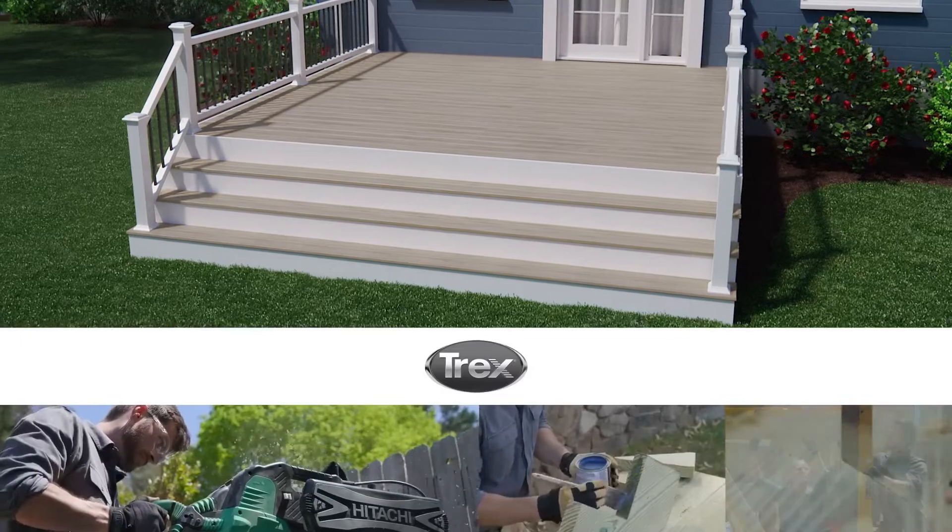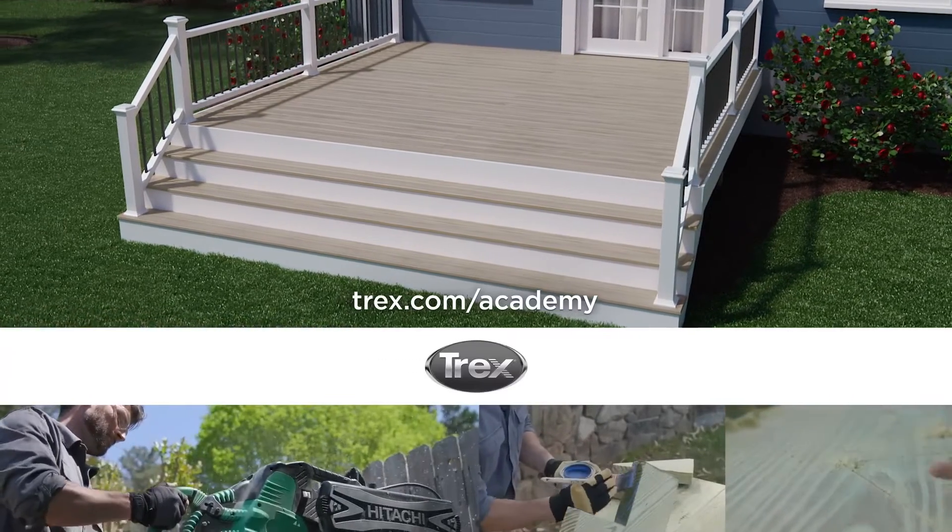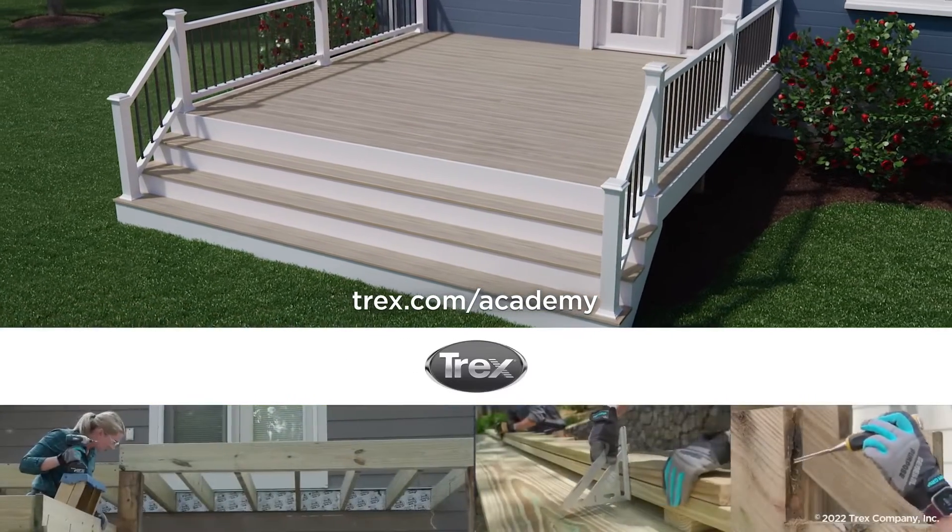For more videos on how to install Trex products, visit trex.com/academy. Thanks for watching.